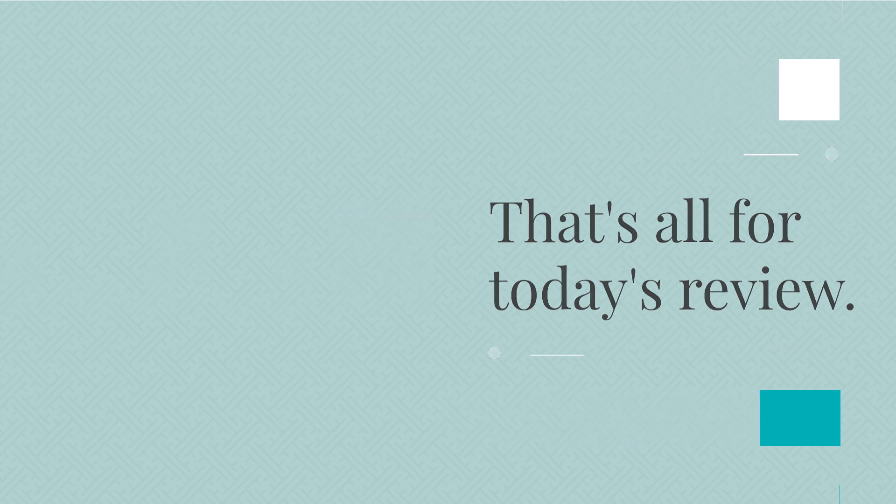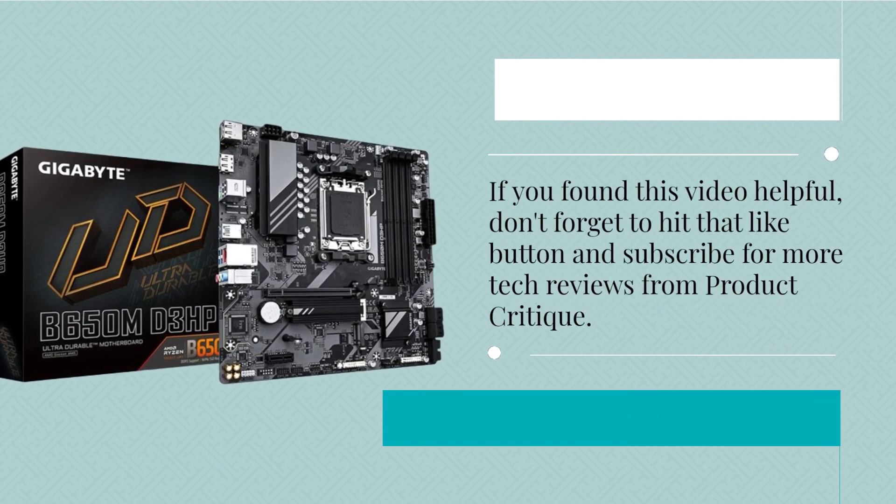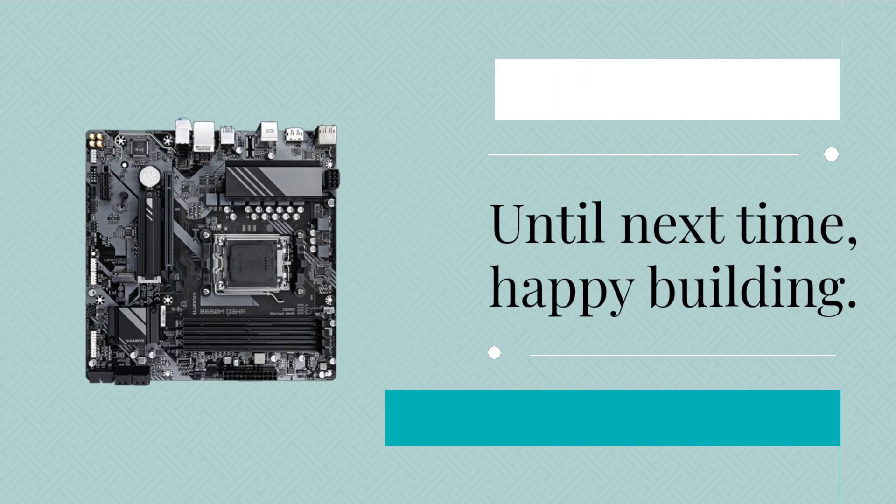That's all for today's review. If you found this video helpful, don't forget to hit that like button and subscribe for more tech reviews from Product Critique. Until next time, happy building!